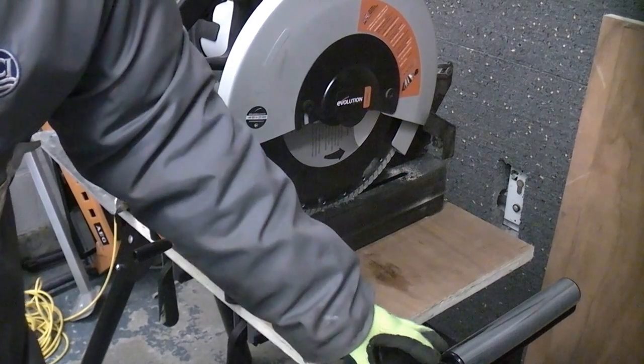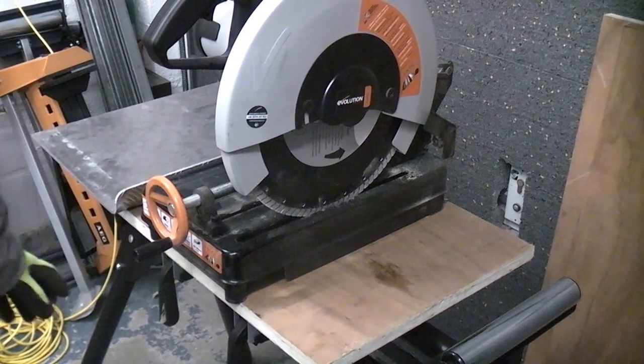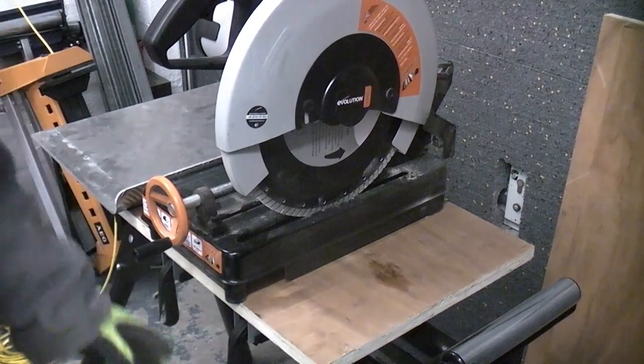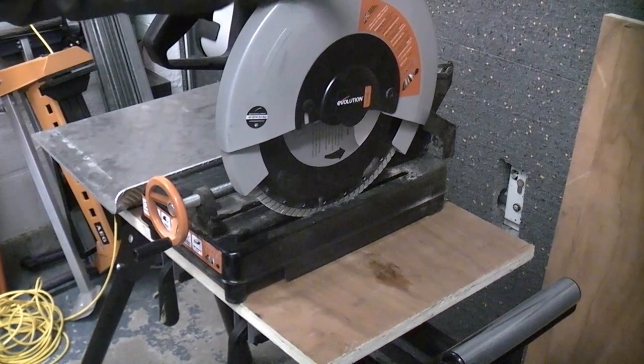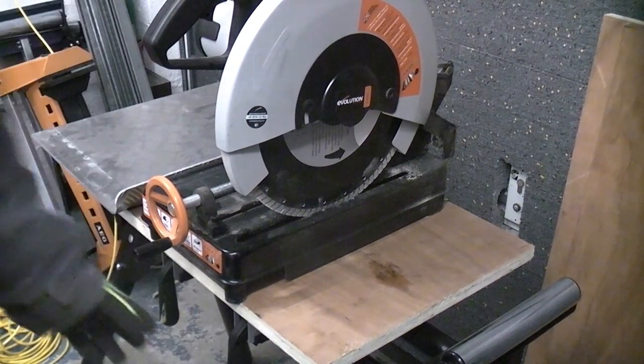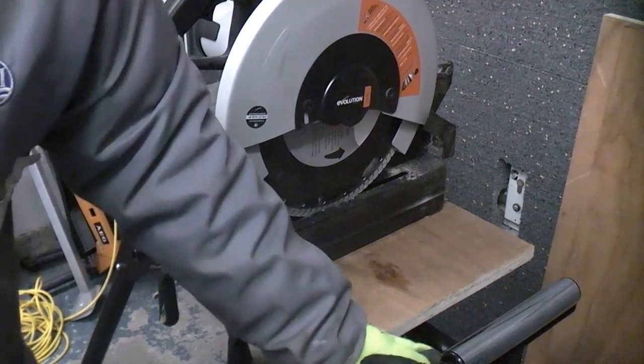A common problem with leg stands is that they often only work with certain machines. However, this machine has universal brackets which I've put on underneath. We're now going to fix this Rage 2 machine onto those brackets. They won't actually fit directly, so we do need to make an adapter plate so that we can get this machine to work with this leg stand.